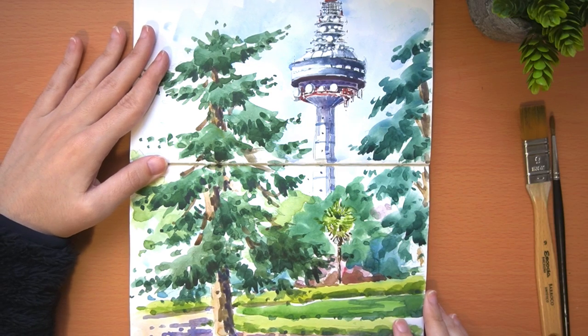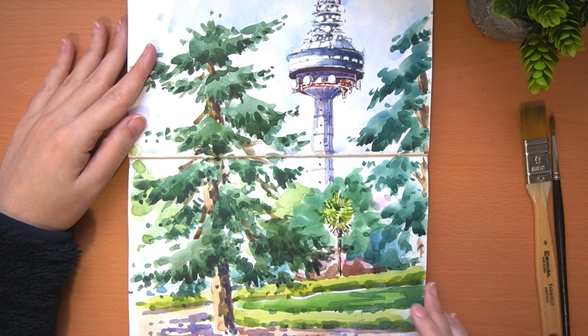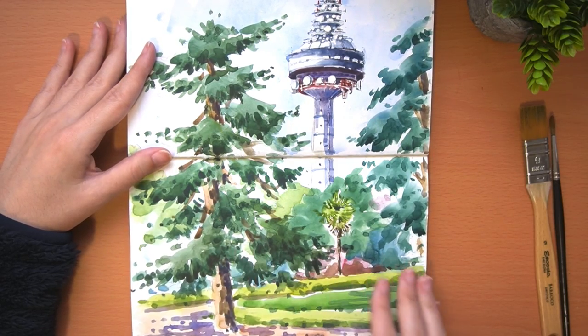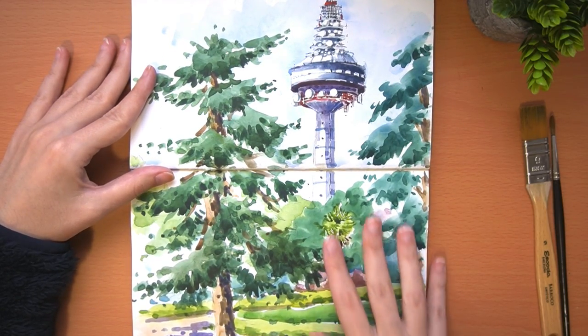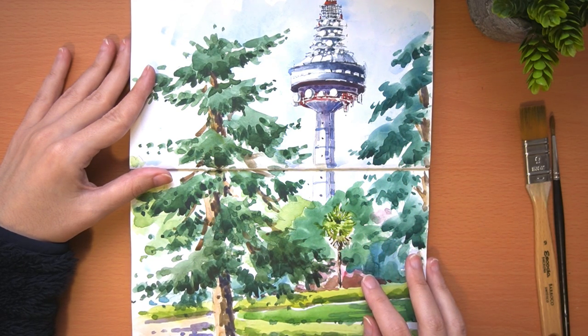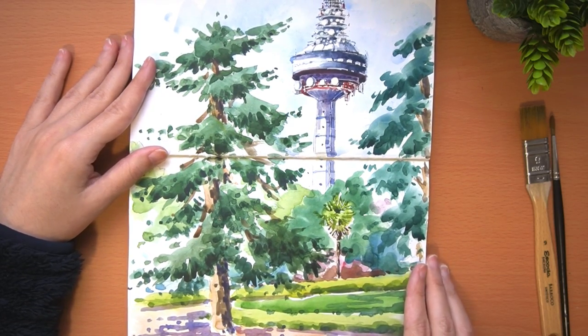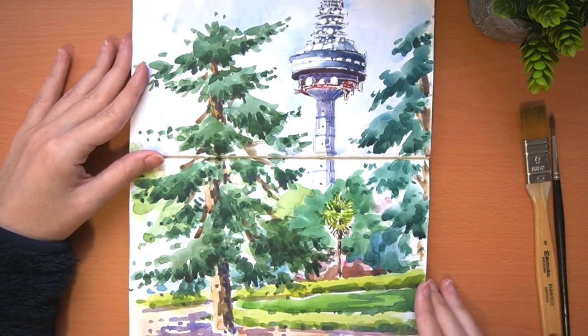This other watercolor is about a telecommunications tower here in Madrid, in a park, from 1981. It has that somewhat old-fashioned look that makes it funnier and more original to paint. This tower emits television and radio as well.